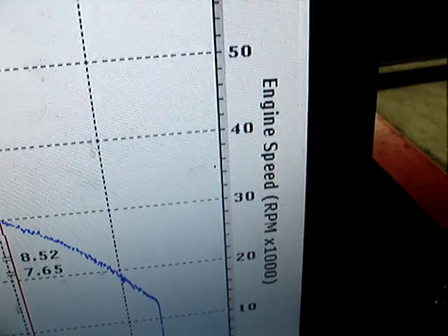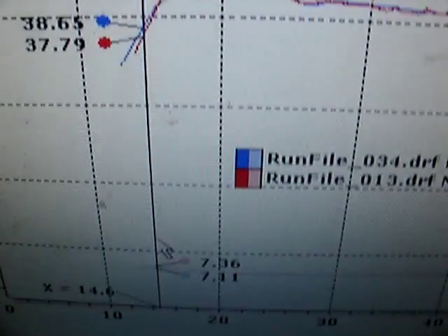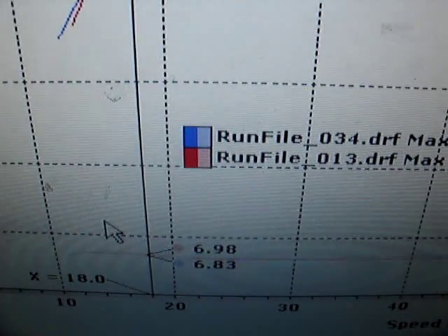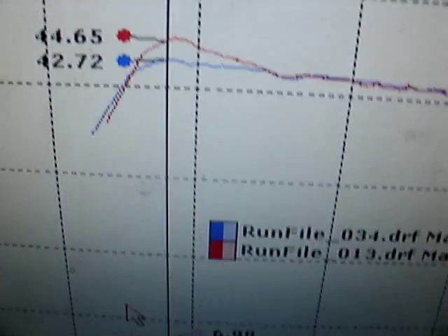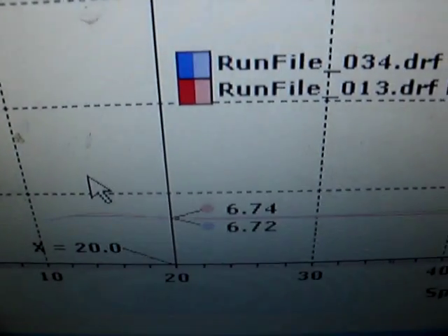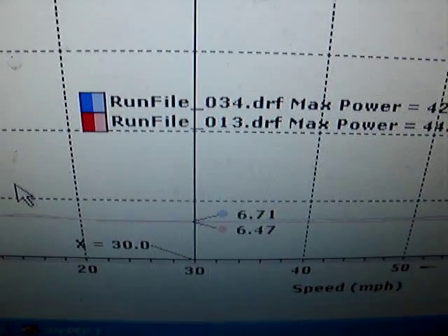I can select the left value as engine speed — RPM — which is already there. Let's go ahead and see how I shift it out. Both of these runs started the shift-out at 7200 peak RPM, hitting peak power at 6800-6900 RPM. The red line is the more powerful run, but the RPMs are about the same. At 30 miles an hour, the 360-gram weights were revving at 6700, while the 54/56 combo was at 6470.